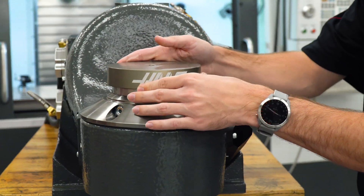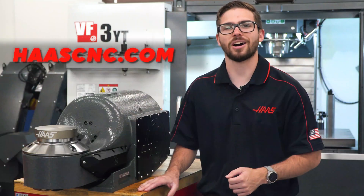For more information on the TRT-210 zero-point platter option, visit HaasCNC.com.